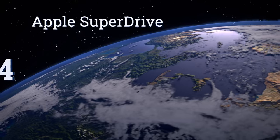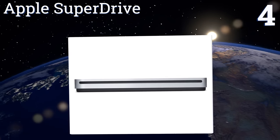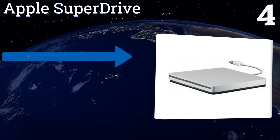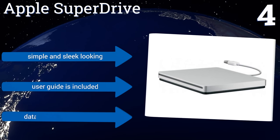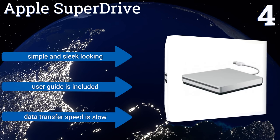At number four, the elegant Apple SuperDrive instantly plugs into your MacBook Air, Pro, or Mini device with a single hardwired USB cable. Thanks to its compact size, which is no bigger than a CD case, it easily fits into most travel bags. It's simple and sleek looking and includes a user guide, however the data transfer speed is slow.